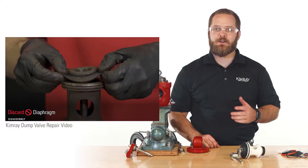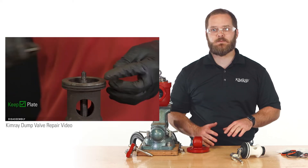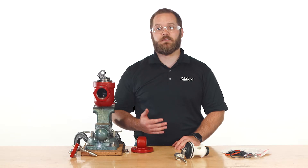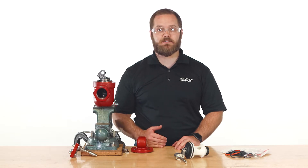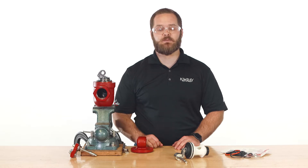Repairing a liquid dump valve can be challenging, detailed work. No matter the valve model, there are several internal components that must be disassembled and reassembled accurately. In this video we're going to talk about a faster, simpler alternative to a full teardown and repair by using Kimray pre-assembled components.